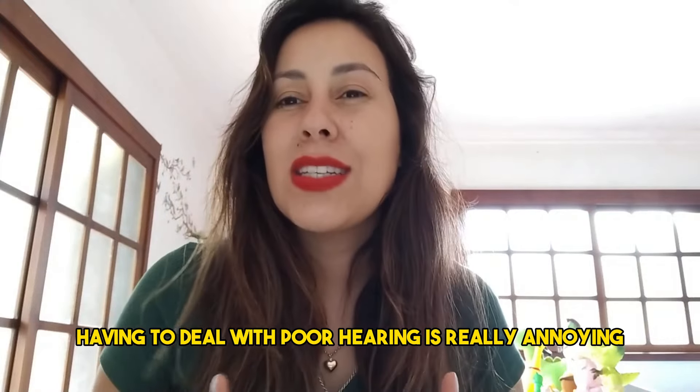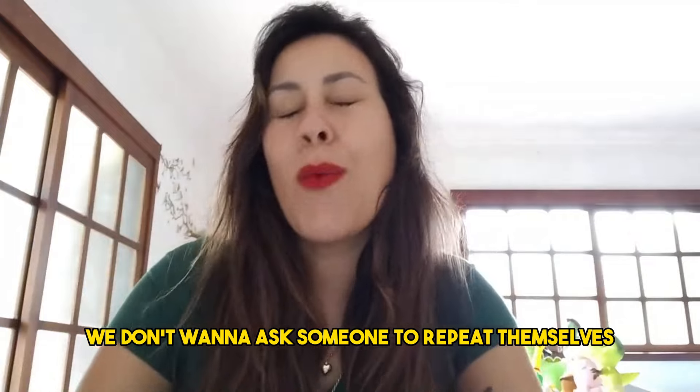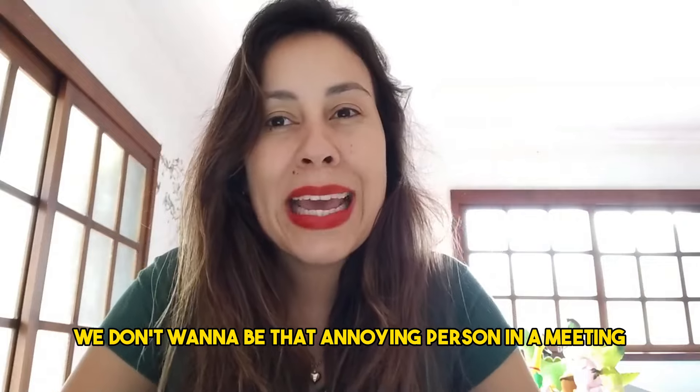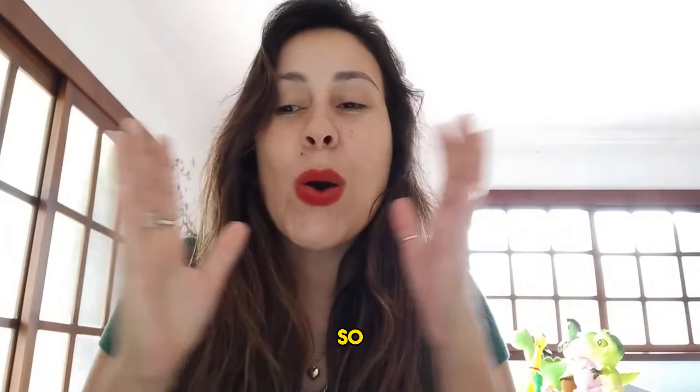Having to deal with poor hearing is really annoying, because sometimes we don't want to ask someone to repeat themselves. We don't want to be that annoying person in a meeting that didn't understand what the boss had to say.